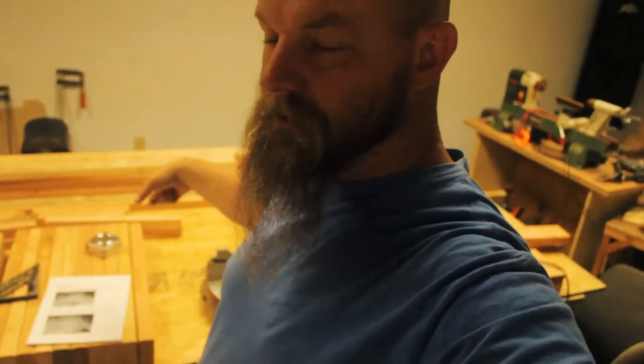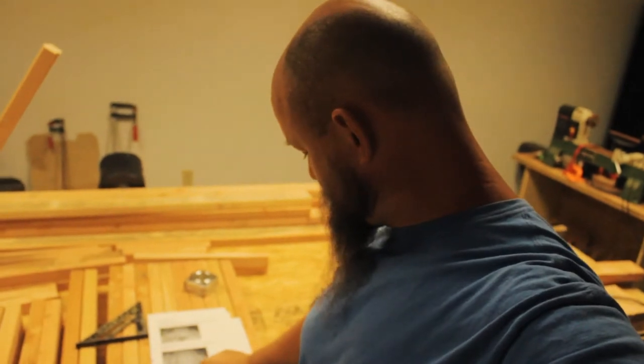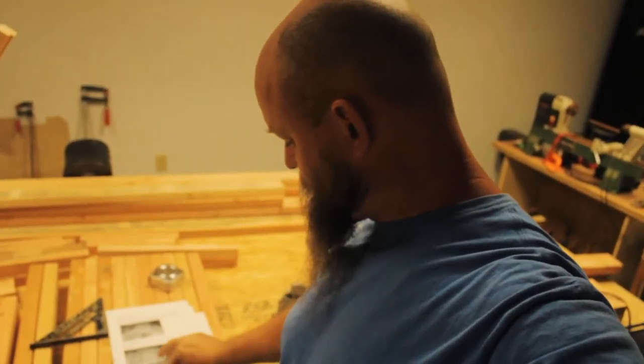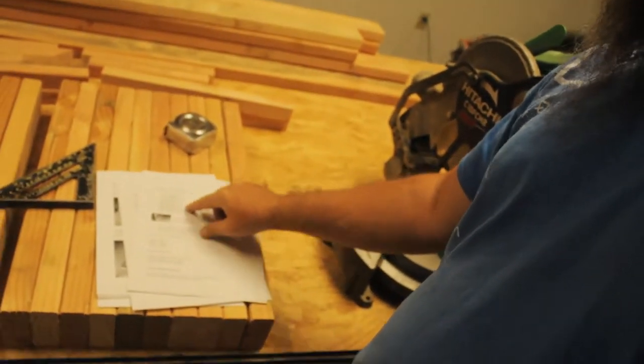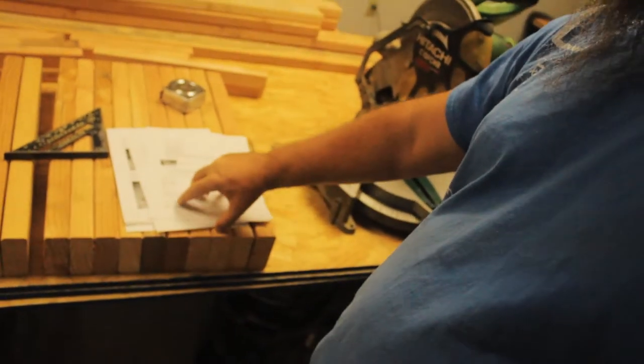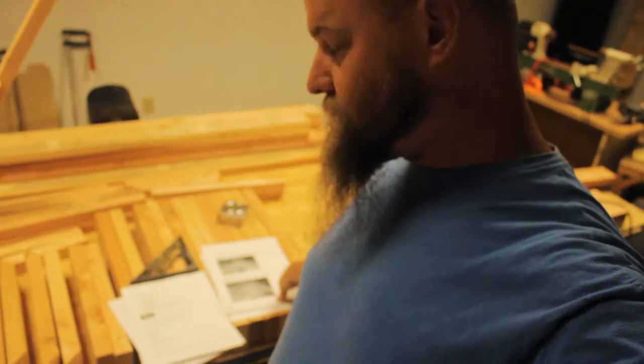I have got all of the 2x2s cut out to their appropriate sizes. We have Justin's cut list here — I already moved on but his cut list, got all those done. And we are moving on to the actual building of it now, so follow along for that.